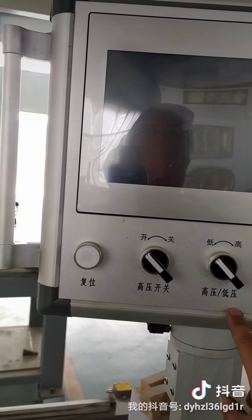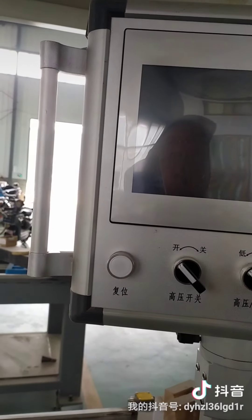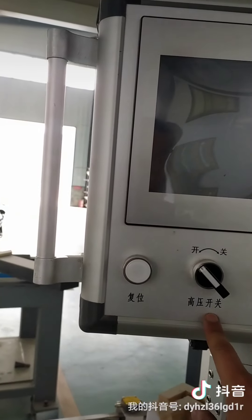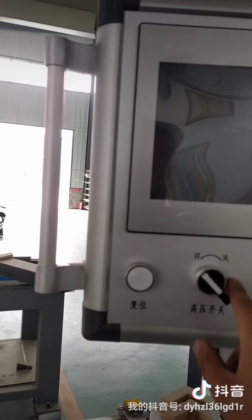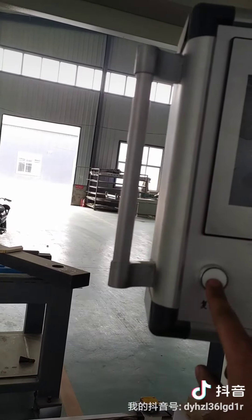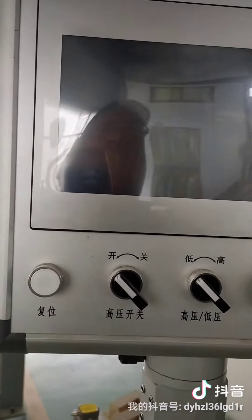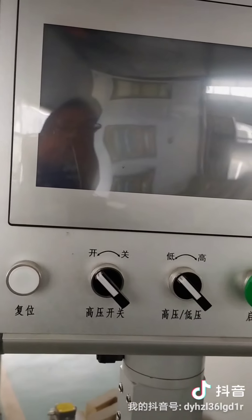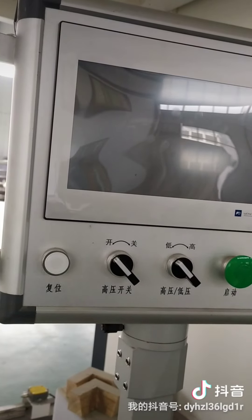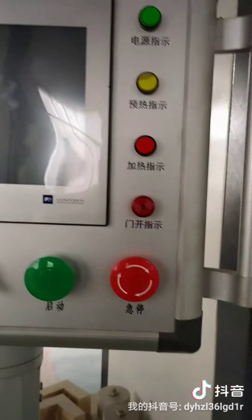This screen shows high voltage and low voltage — you can switch between high and low. Beside this switch is the high voltage on/off switch. The white button on the side is the reset button. We also provide a menu for operation guidance.